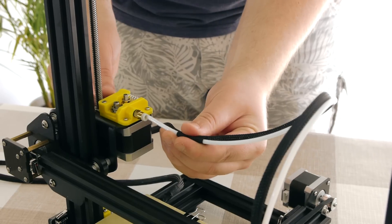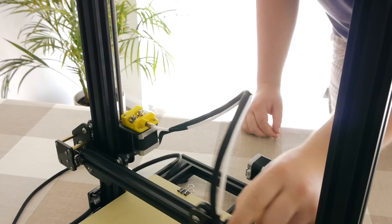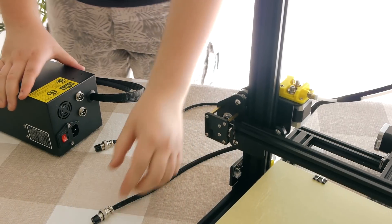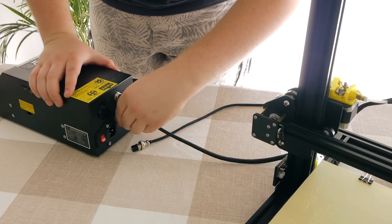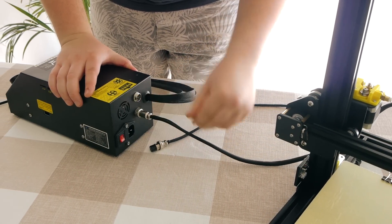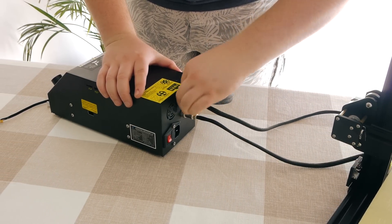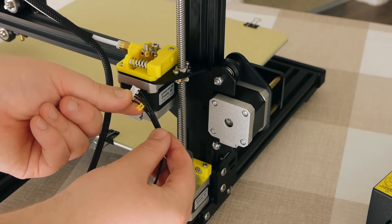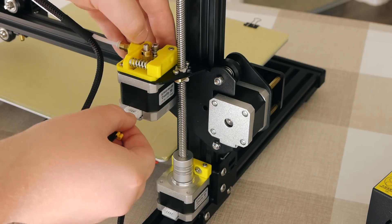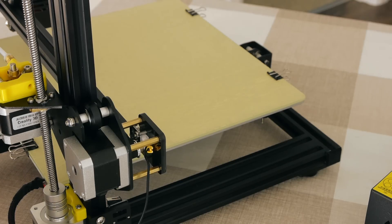Now that the frame was assembled, the Bowden tube gets inserted into the extruder until it clicks. Once that is done, the electrical connections to the heat bed and hot end are made using the two connectors on the back of the control box. Finally, the stepper motors and end stops are connected to the control box, taking note of the yellow labels and pin count of each connector.